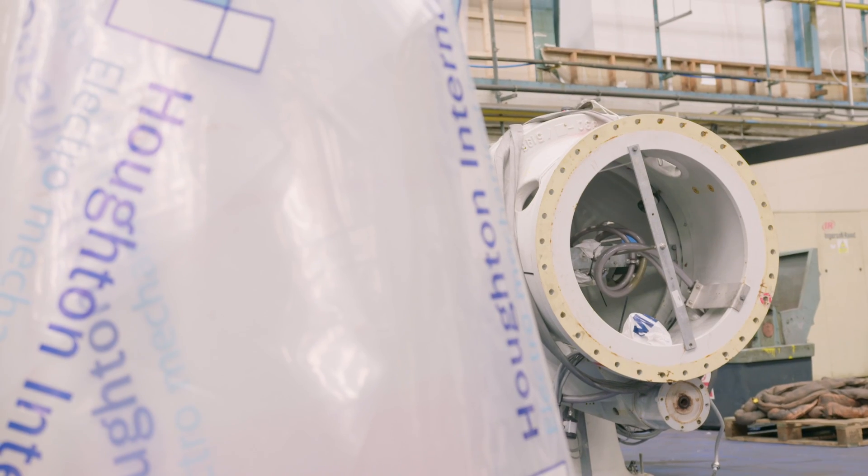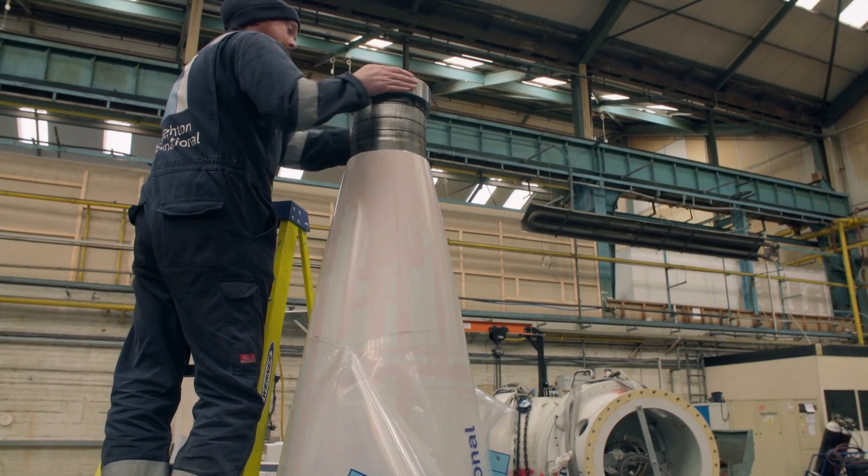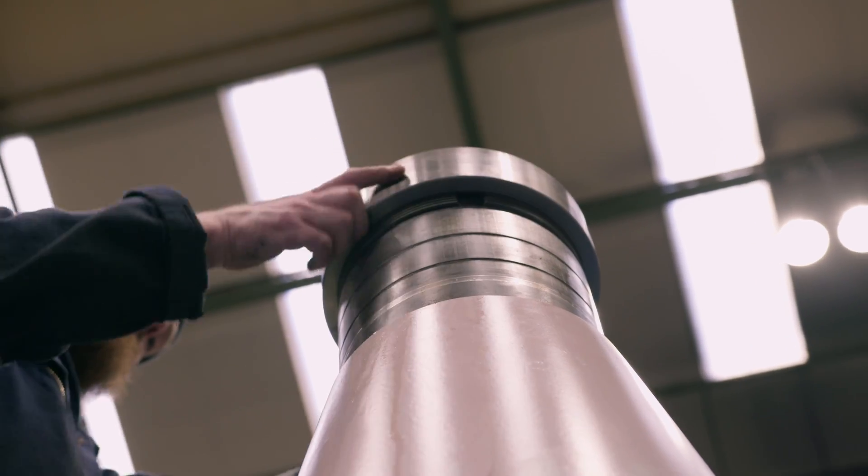Instead of discarding the pitch motors, we overhauled them, ensuring we could use them whenever needed in the wind farm. This approach allowed us to minimise waste and make more use of existing resources, which aligned with our commitment to sustainability.